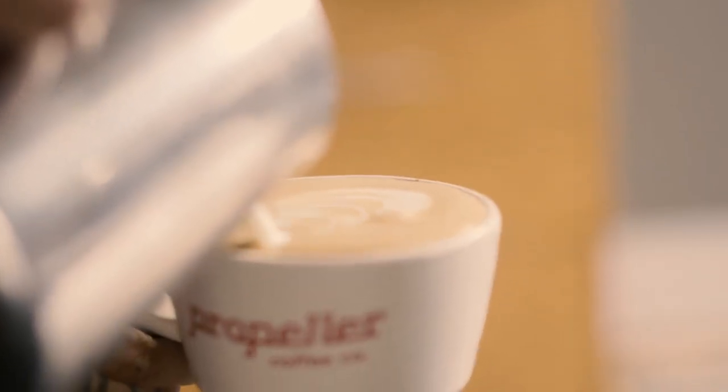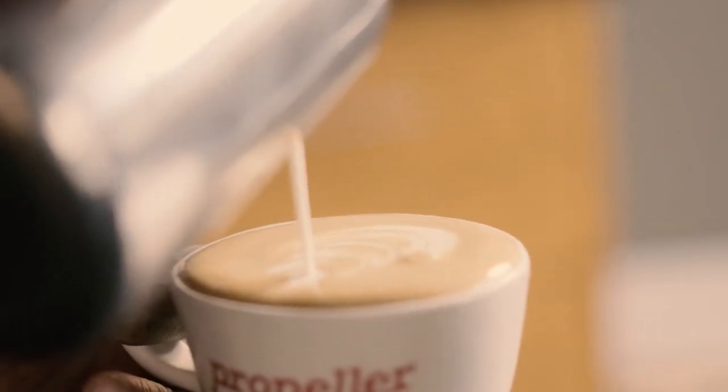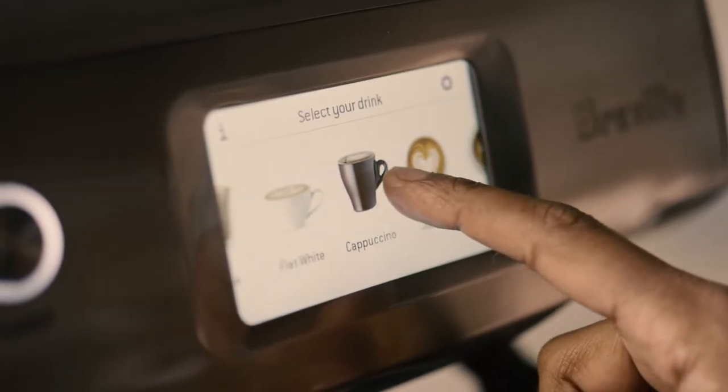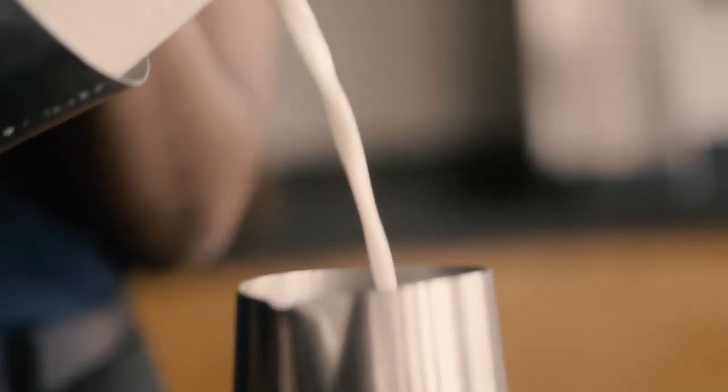Everybody loves a thoughtfully prepared milk-based beverage. Whether it's a latte, cappuccino, flat white, or cortado, there's a milk-based beverage for everyone. The key to excellent milk is good temperature and good texture. Today we're going to be steaming microfoam. Our microfoam at the perfect texture and temperature should complement the espresso and be naturally sweet.